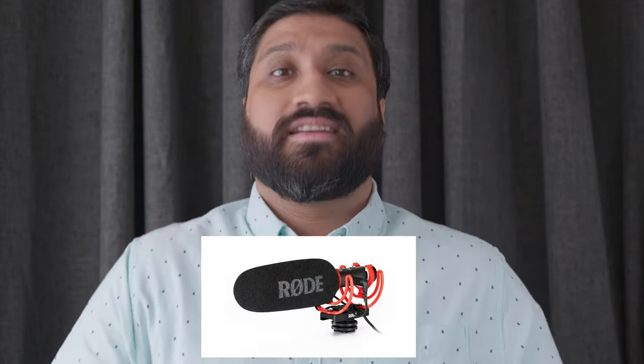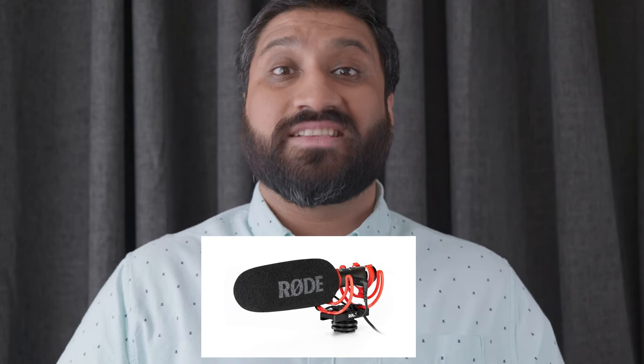This is suitable for vloggers, run and gun, shooting dialogue for interviews, podcasters, live streaming, voiceovers — multiple uses for this thing. The name VideoMic NTG is a hybrid of two names: they've got their VideoMic range for small on-the-go microphones, and their NTG range for professional shotgun microphones. Put them together and you've got the VideoMic NTG — it's a hybrid mic.